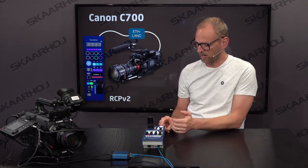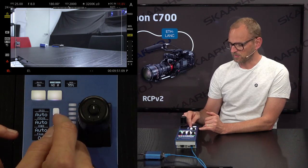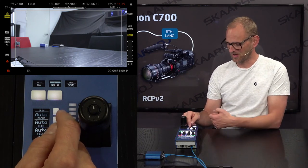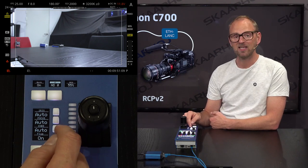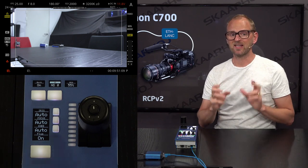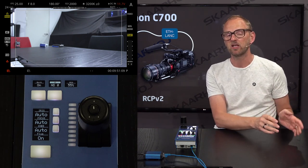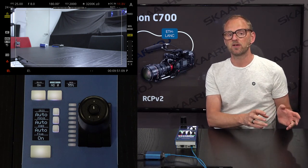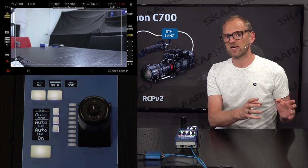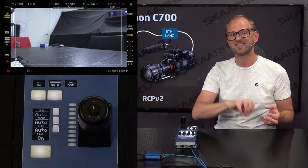On this RCP we have standard stuff like the preview button here. We have toggle knobs that you also know from the RCV100 for iRace, Focus, and Knee — so that's all standard. Just keep in mind that anything we can do on the RCP is really what can be done with the RCV100, and then a few things more. But the protocol is very much what the RCV100 can do.